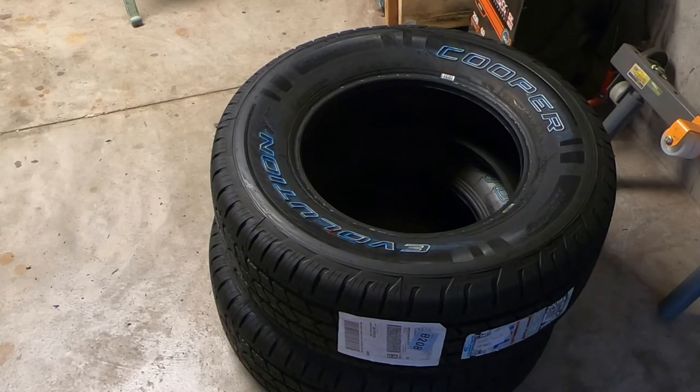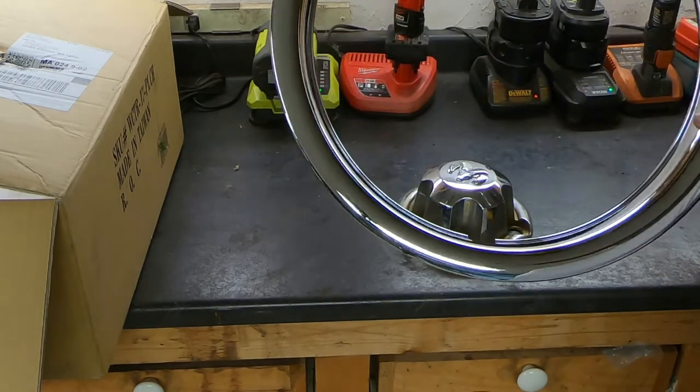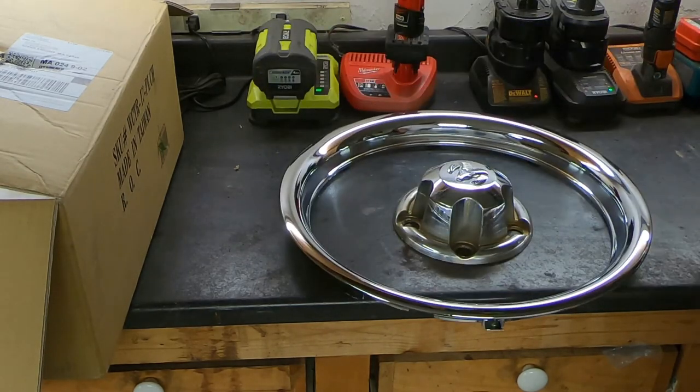I happen to have a tire machine and a wheel balancer. So this is what I used to dress up the wheels. I ordered a set of plastic chrome beauty rings — only plastic. They were $45 for the set of four.